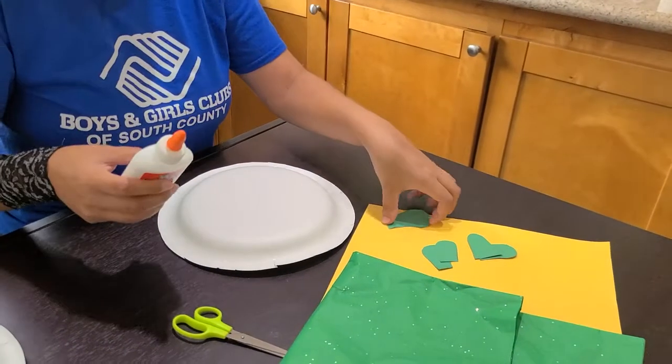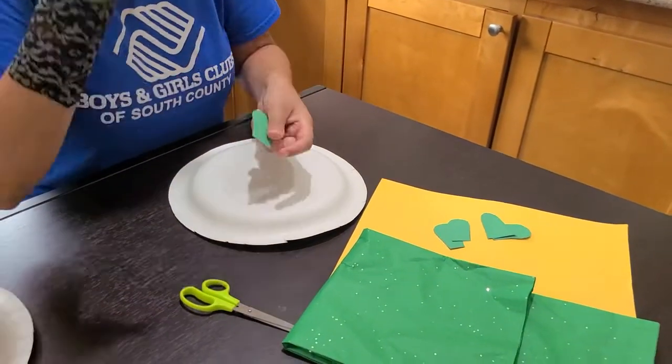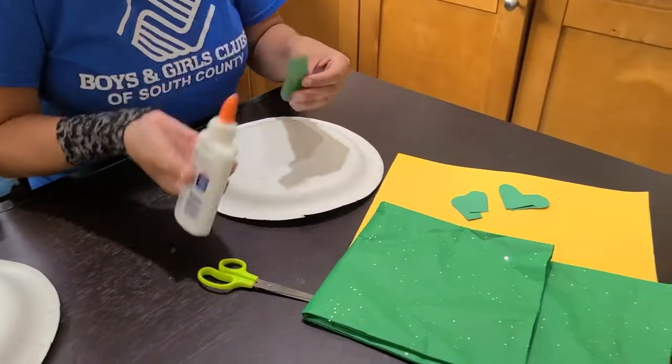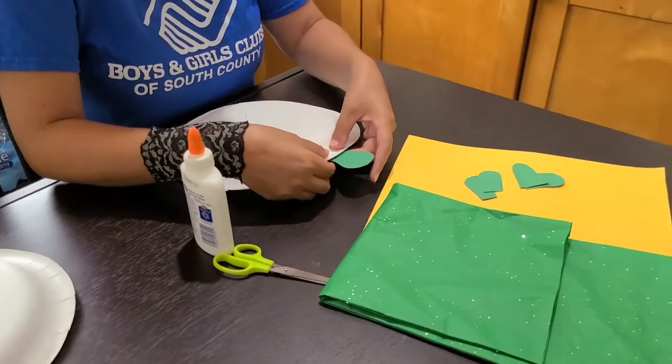Alright, so to start off, I cut out a head for the turtle and glued it onto the paper plate. I also cut out four flippers and glued them onto the paper plate as well. All the pieces were made from the paper plate.